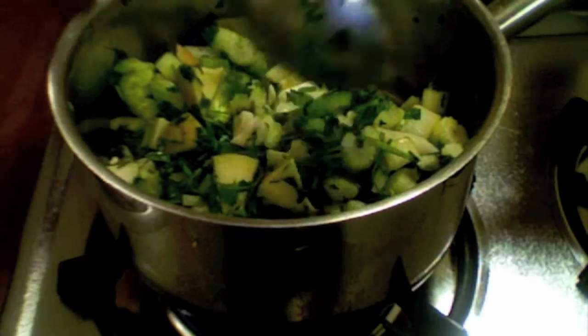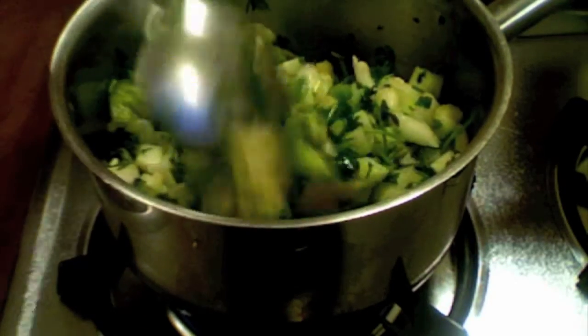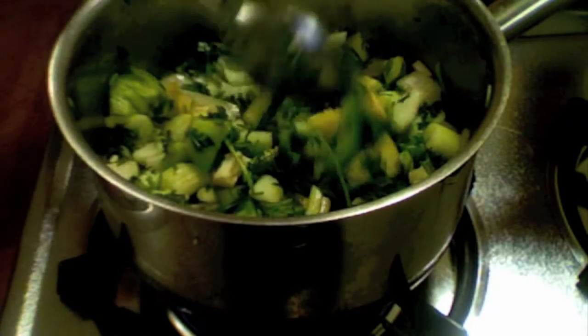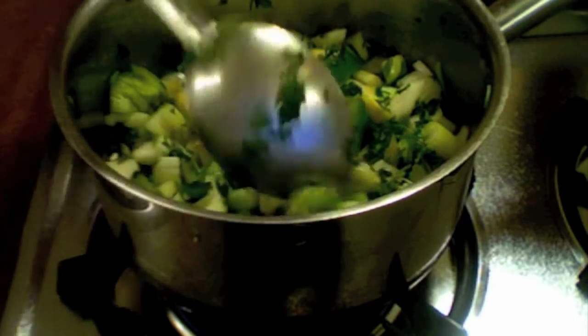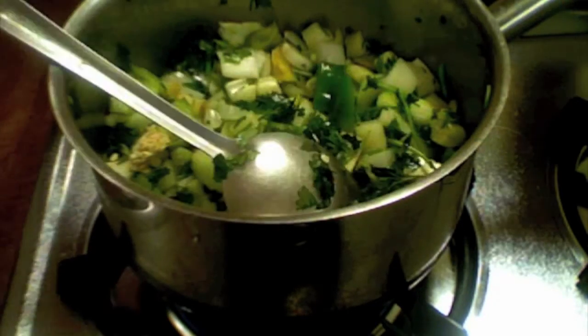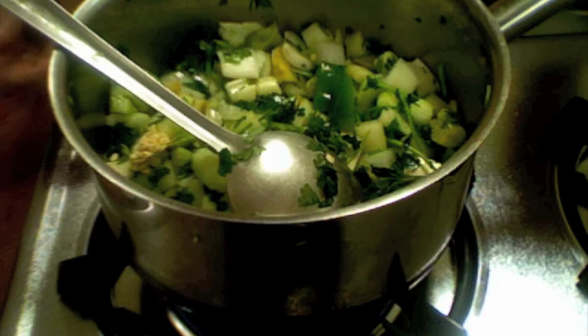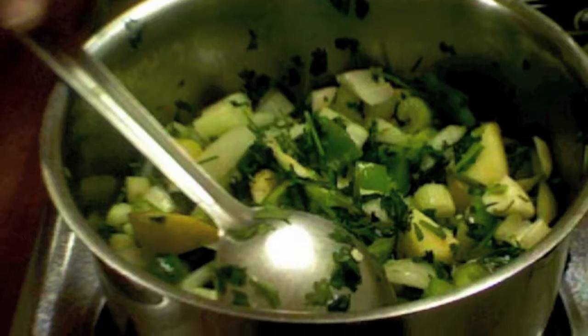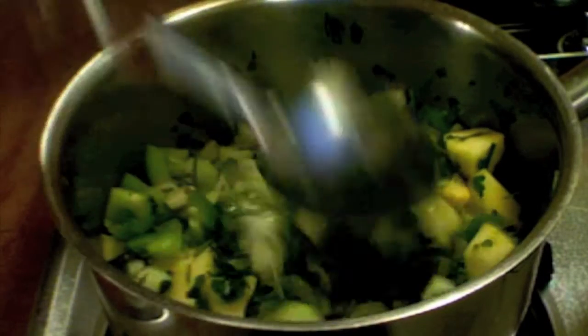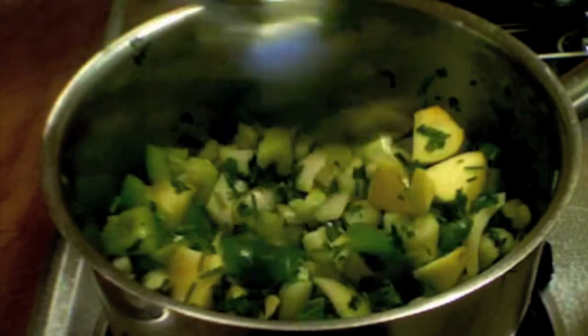Parsley and celery have a lot of fiber and minerals. Parsley is a kidney cleanser and prevents the risk of kidney stones. It is also a rich source of vitamin A and vitamin C, and is a diuretic and blood cleanser. Celery is very good for controlling blood pressure.